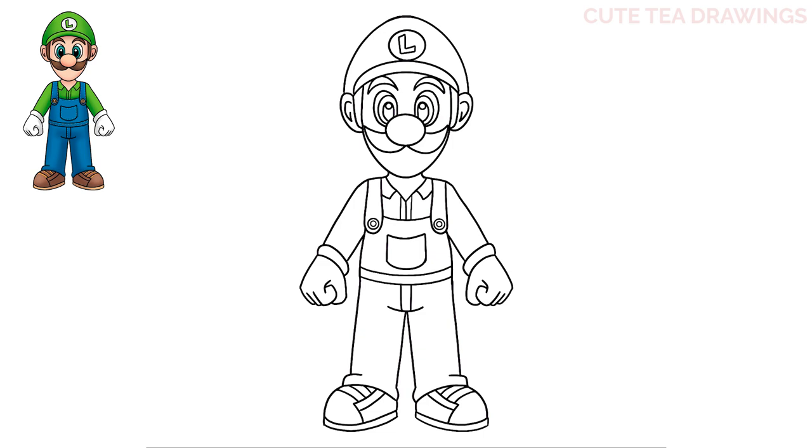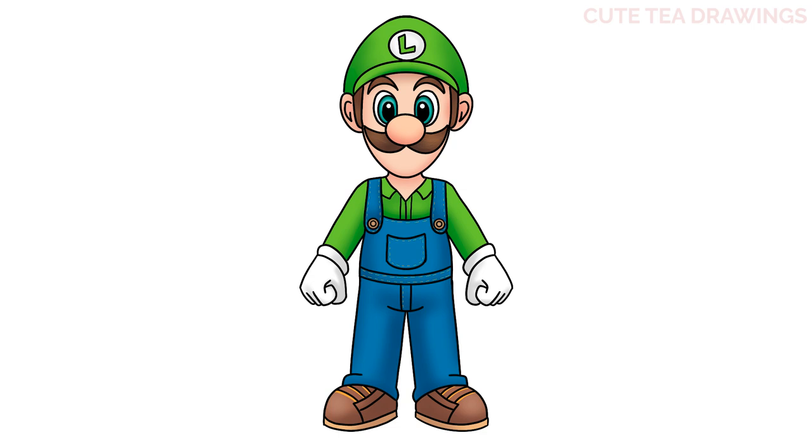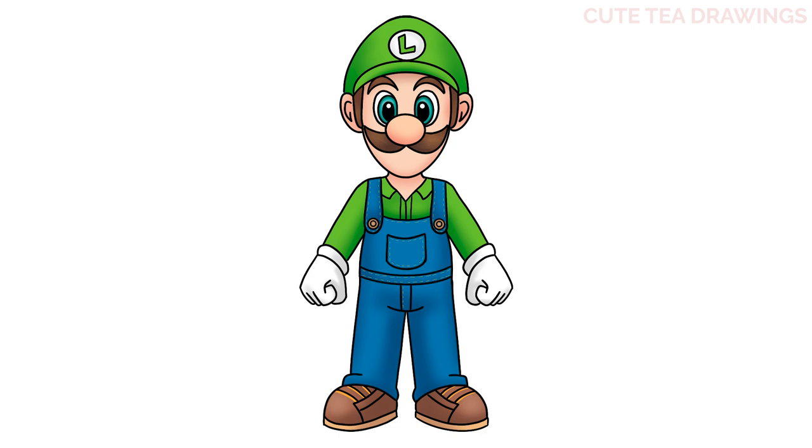And that's it for Luigi. Now let's quickly color them in. And done. Hope you enjoyed drawing along with me — please remember to hit that like button and subscribe for more videos. Thanks for watching.